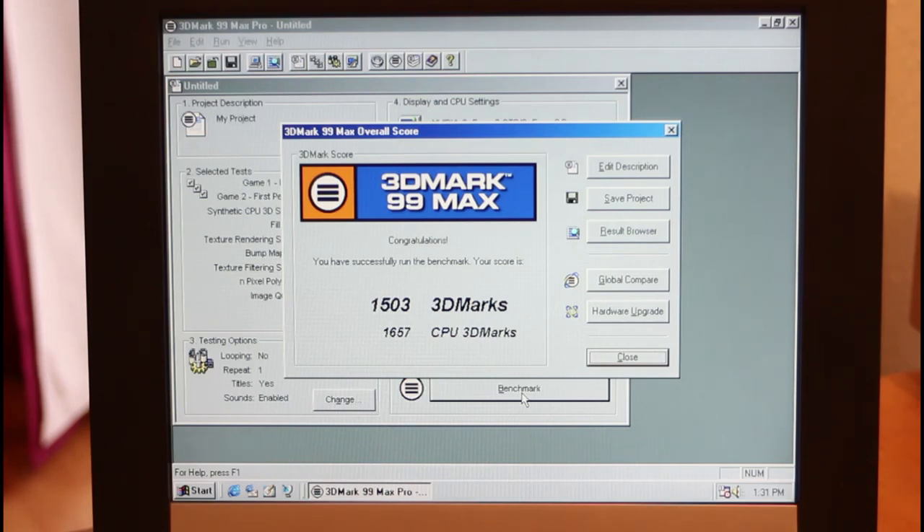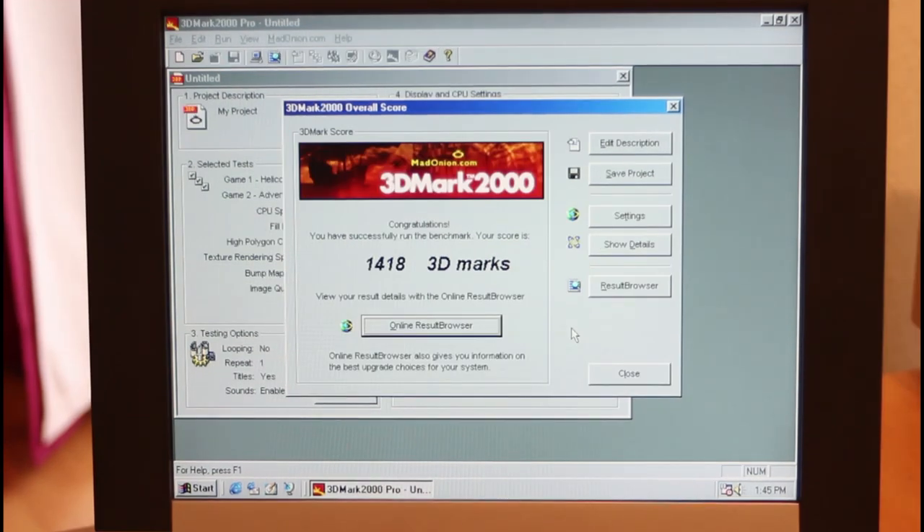Looking at 3DMark 2000 — the score is more than 20% higher. We were getting 1155 with the old board and now it's 1418. I really don't have an explanation for that — these benchmarks don't necessarily scale linearly with machine speed, so maybe a small change makes a relatively large change in the score. But I really expected the difference to be lost in the noise, and it's really not. I've run this a couple of times to check. The only thing I can think of is that perhaps the cache on these Gigabyte boards is far superior to the Lucky Star boards — and I want to emphasize I'm using all the same hardware except for the mainboard.